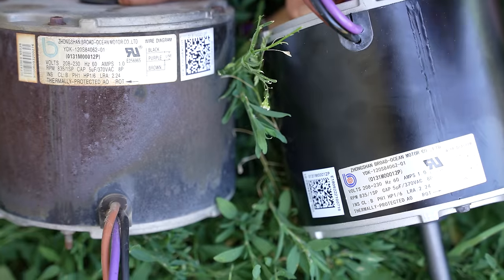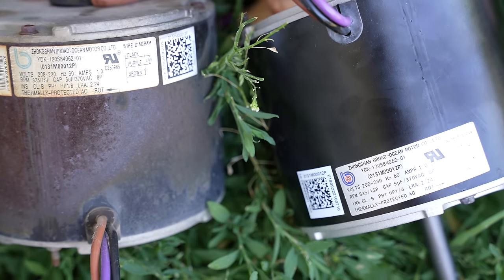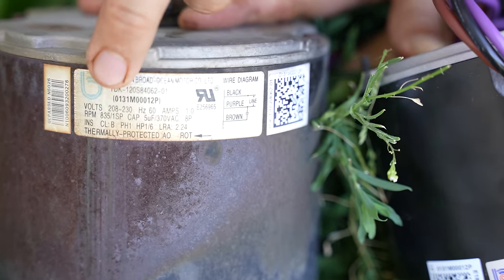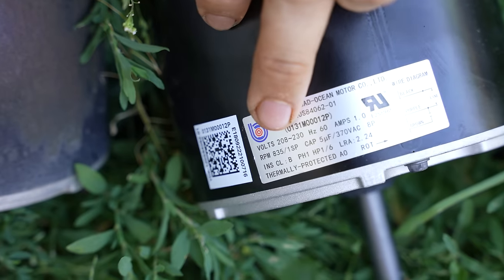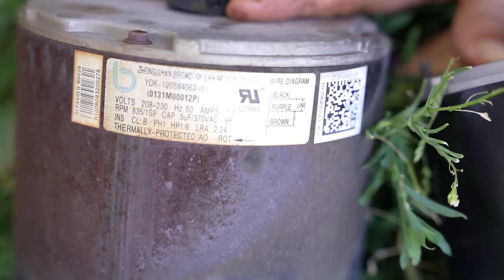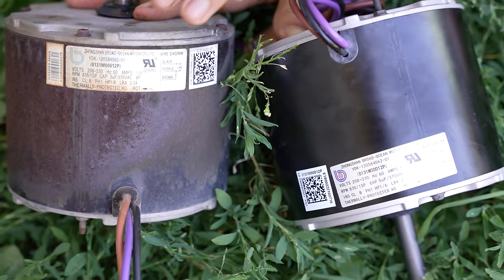I should have done this before I even took the old motor out, but I like to double check and make sure that the new motor I have matches up with the old one for the RPM and for the horsepower. The RPM on the old one was 835 — a one speed motor — and the new one is also 835, one speed. The horsepower is 1.6 on both. I did get an OEM motor, not a generic one, so it should be an exact replacement.